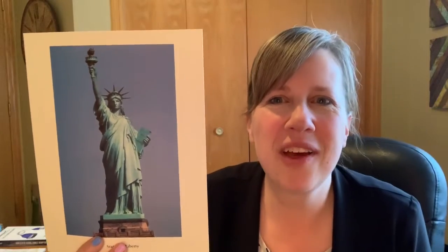All right, here we go. The New Colossus by Emma Lazarus. Not like the brazen giant of Greek fame with conquering limbs astride from land to land. Here at our sea-washed sunset gates shall stand a mighty woman with a torch whose flame is the imprisoned lightning, and her name Mother of Exiles. From her beacon hand glows worldwide welcome. Her mild eyes command the air-bridged harbor that Twin Cities frame. Keep, ancient lands, your storied pomp, cries she with silent lips.